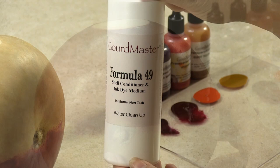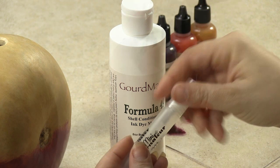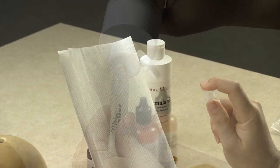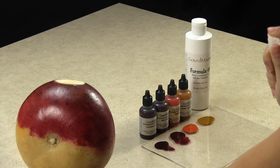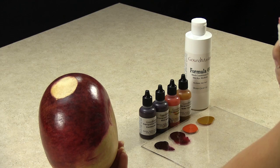Now it's time to create the splatter effect. The magic trick is Formula 49 and a mini mister. Make sure you spray the first mist on a paper towel since you might get a big splatter. When you add too much formula, you will not get the same effect. From approximately 14 inches away, mist the formula onto the wet transparent acrylics.